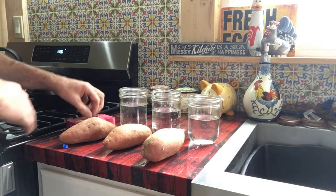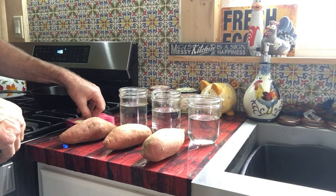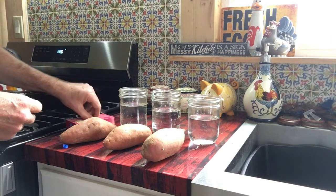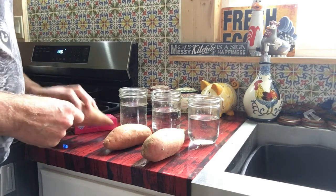How are you guys doing today? Welcome back to the little piece of Hatton Farm. Today I'm gonna get our sweet potatoes going — get some slips growing off of them — so I get something planted in the garden.